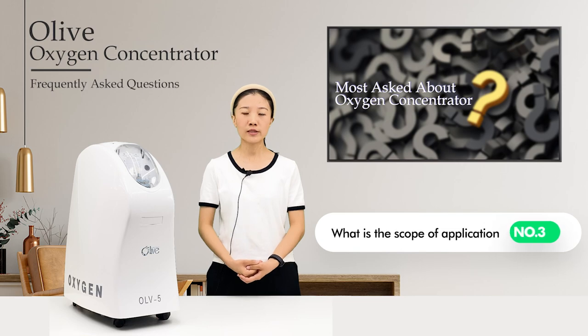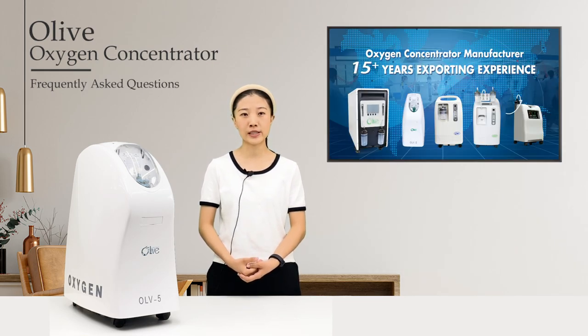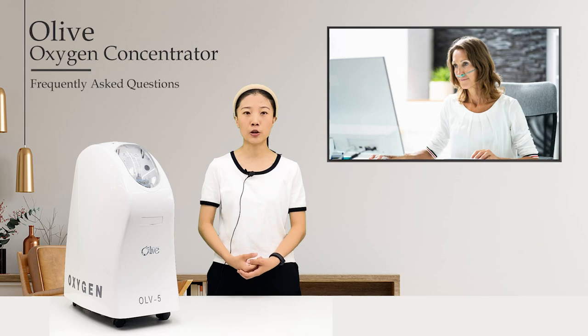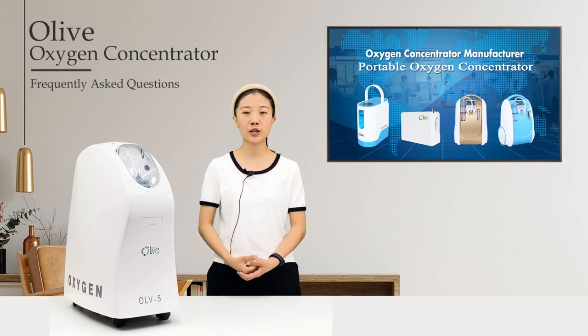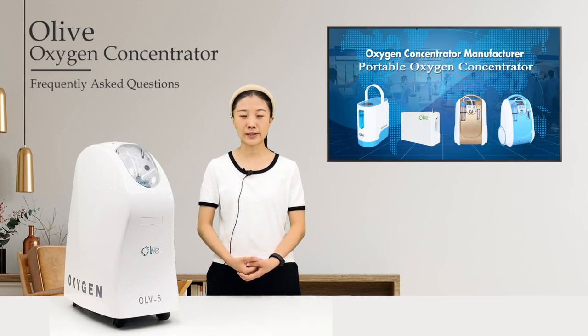Number three: what is the scope of application? The Olive medical oxygen concentrator is suitable for producing oxygen in medical institutions and homes for patients with hypoxia. The portable oxygen concentrator is suitable for use at home, in the car, or when traveling, and is very light and convenient.